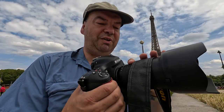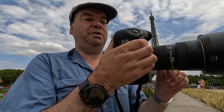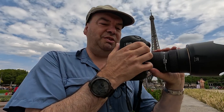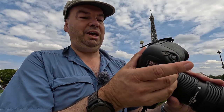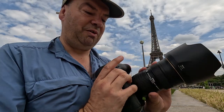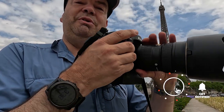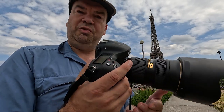Such as the Nikon D4 that I have here. This is a full-size body so you get the grip at the bottom, which means that when you turn it this way you have all of the buttons to hand — your auto focus button at the back, your dials here and here, your shutter button here, and a custom button here — so you effectively have all of the controls at your fingers, pretty much exactly as when you're holding the camera the normal way.